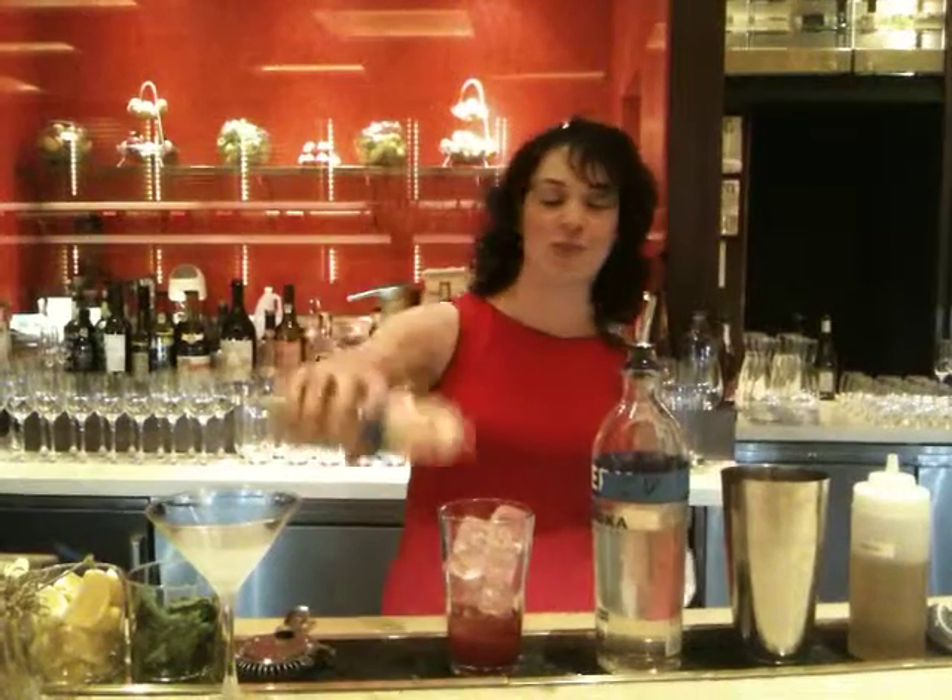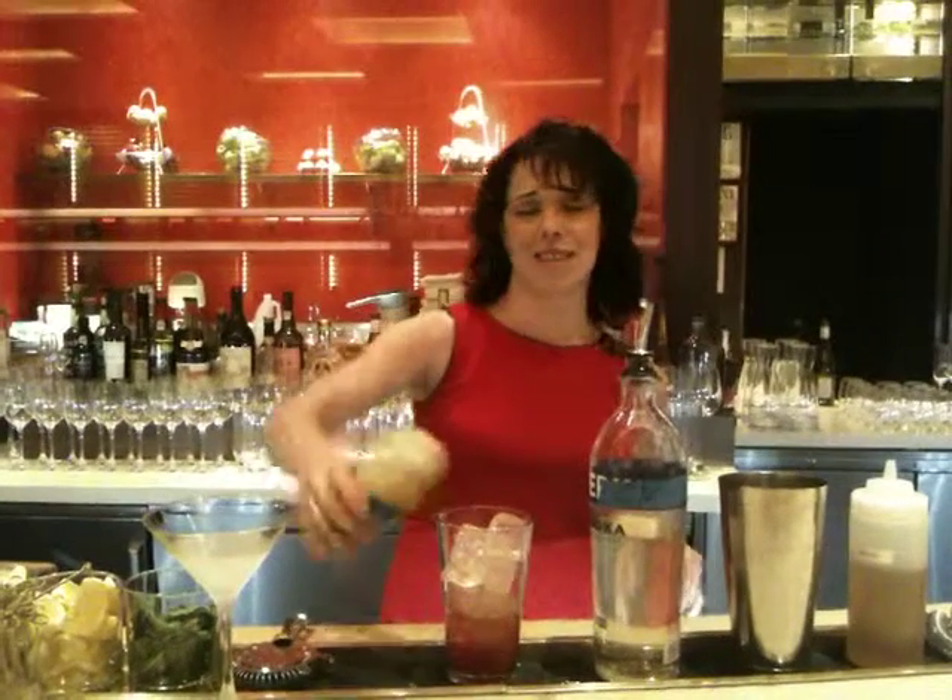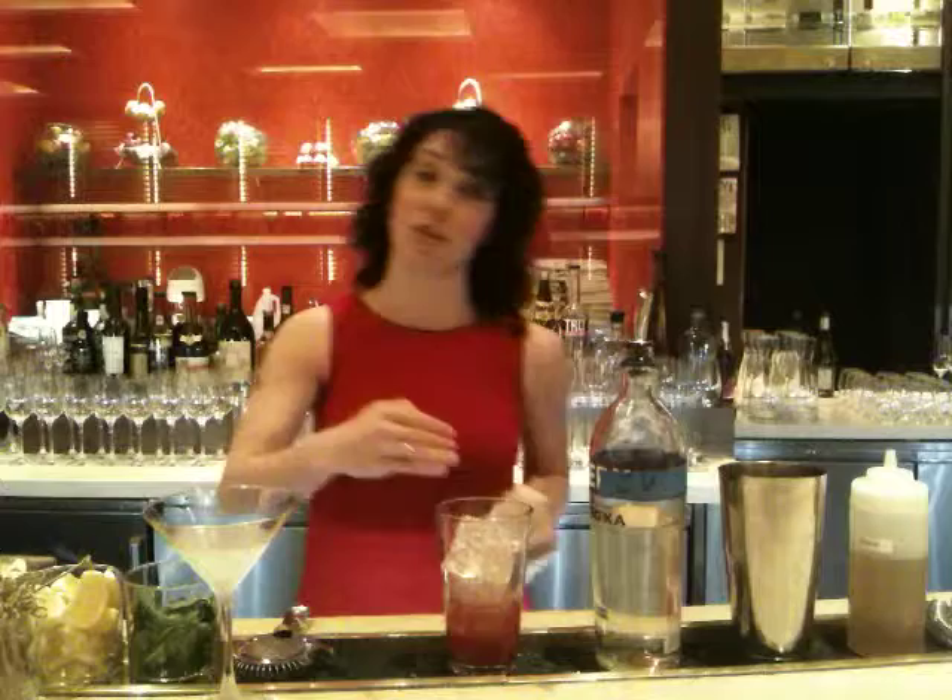Next, you're going to take apple juice infused with lavender. The infusion process is exactly the same as the vodka — you just take the lavender and throw it in the apple juice.